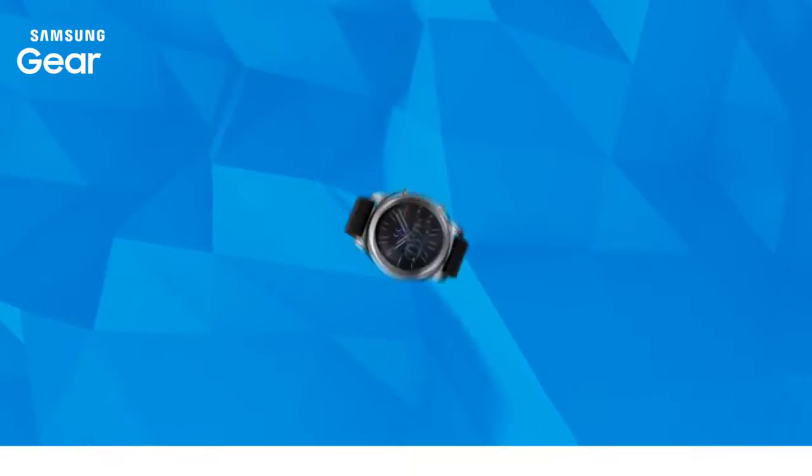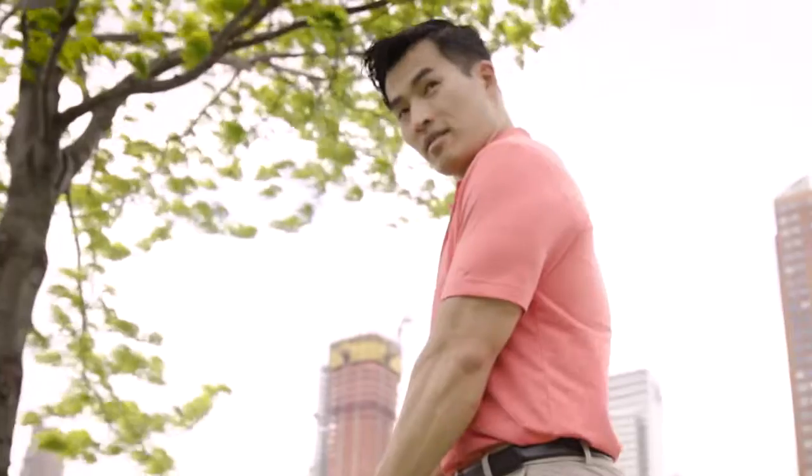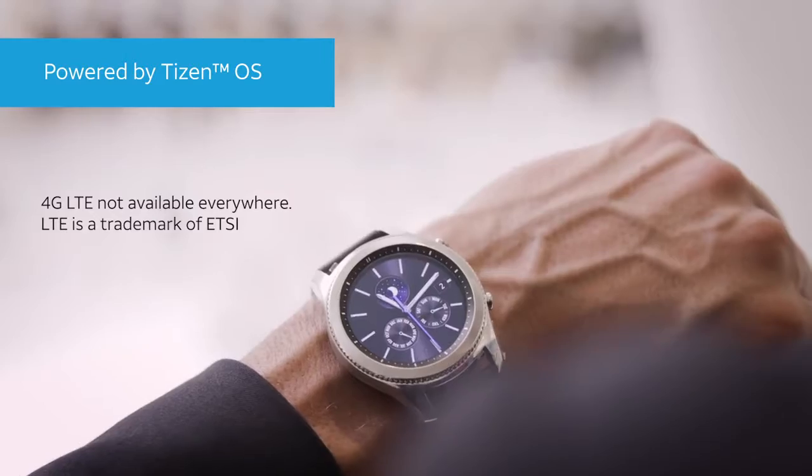Maximize your time with the Samsung Gear S3 Classic. From the office to your weekend adventures, you can stay connected in style on the AT&T 4G LTE Network.